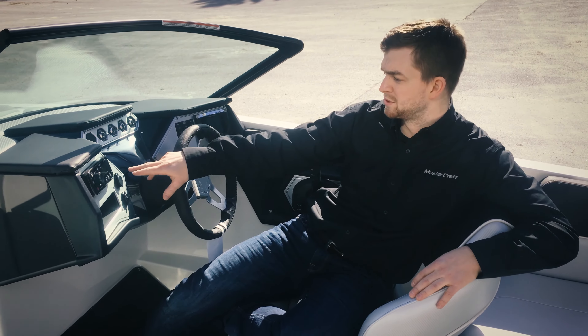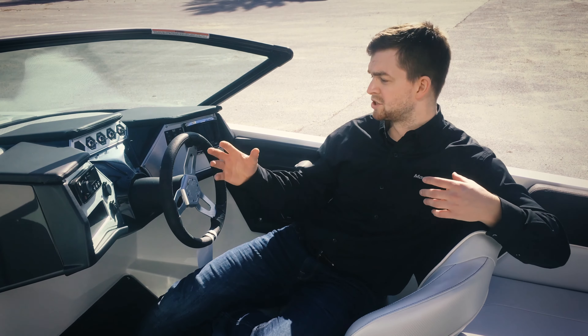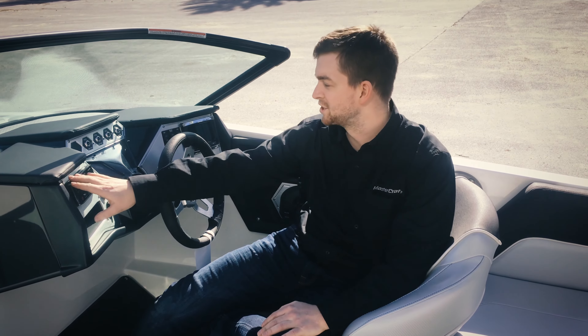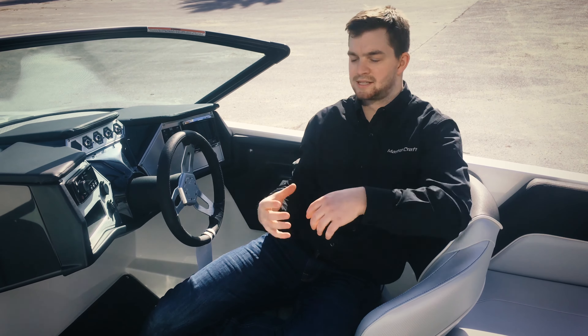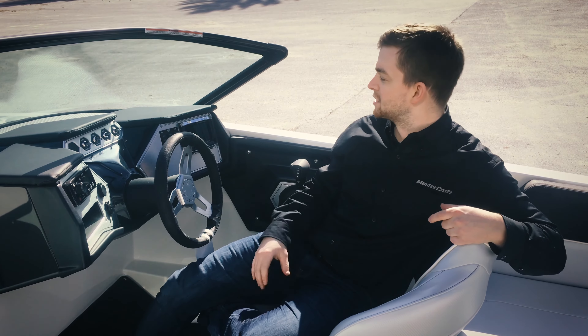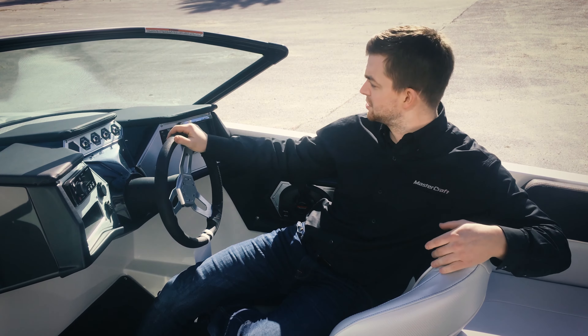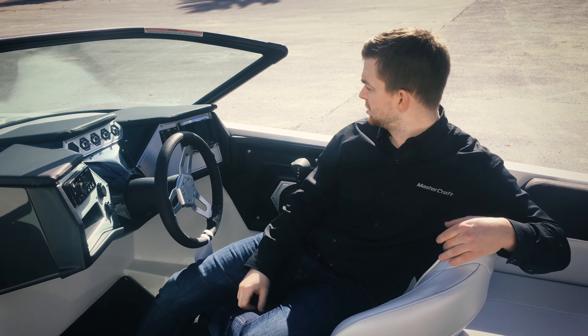You've also got your Fusion Bluetooth stereo — a cool thing with that Bluetooth is the kids in the boat sitting at the back with their phones can change the music and adjust it, and it's all controllable right from the dash here. And like every NXT, water sports is in this boat's pedigree, so it still comes standard with your 3 ballast tanks. If the kids want to go wakeboarding, load them up — port, starboard, and your center KGB ballast — and it's going to throw an awesome wakeboard wake.